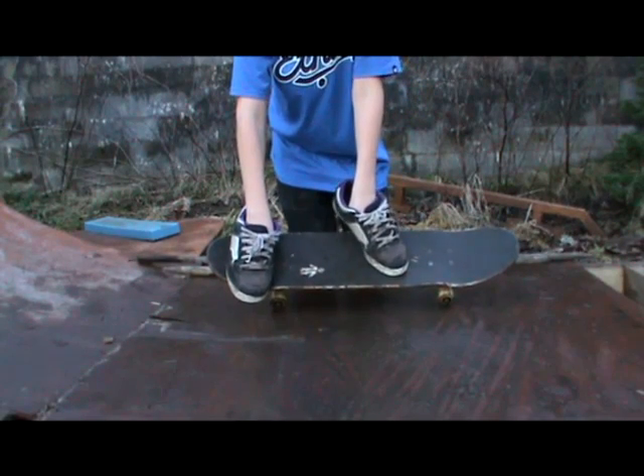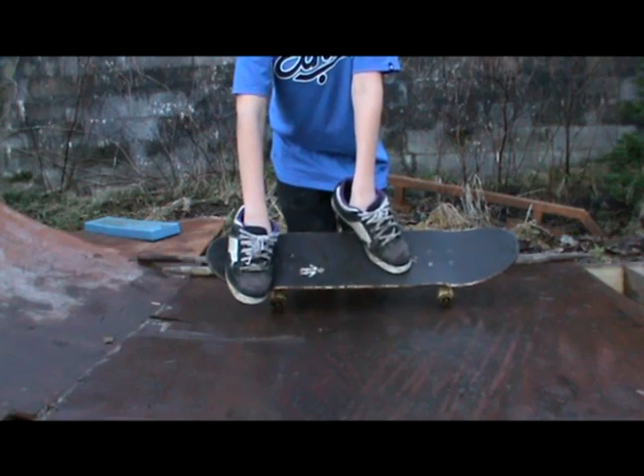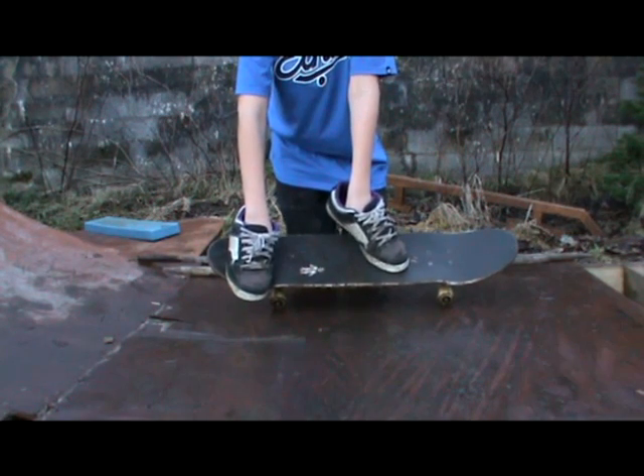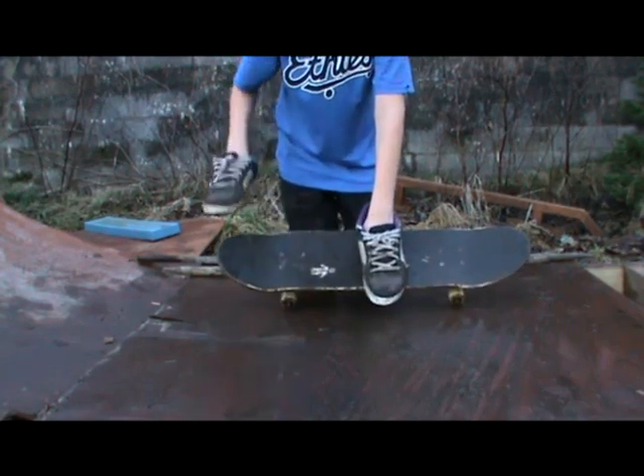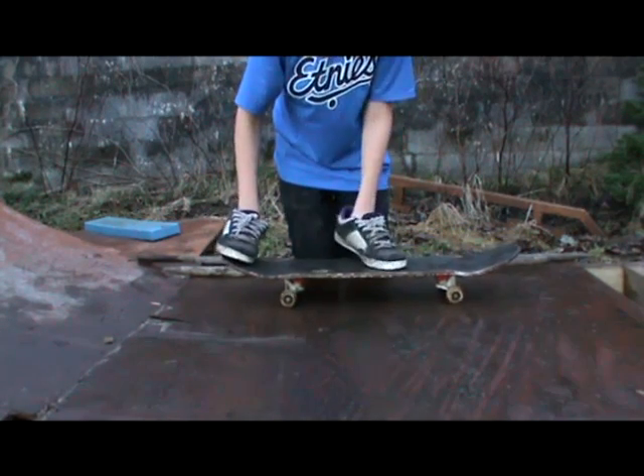You're going to want to put your front foot about an inch away from the front bolt at a 45 degree angle, and your back foot in the center of the tail. You're going to want to pop down hard.